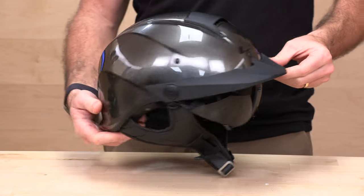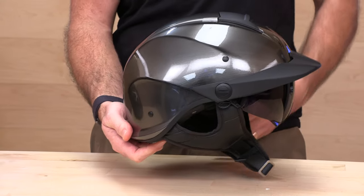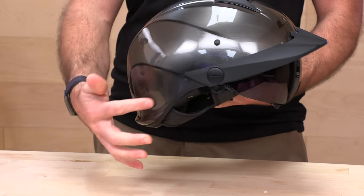LS2 is definitely becoming one of the leaders in the moto helmet space. This is the Rebellion. It's kind of a half-shell with a little extra coverage — I'd say it's a half-shell plus, considering how far this goes down in the back, and it's got some unique features.